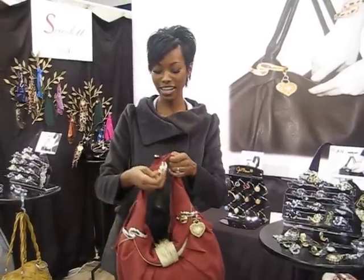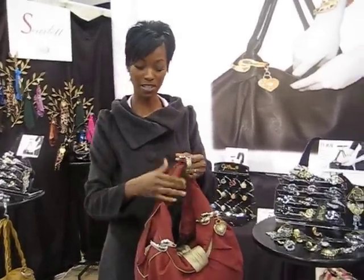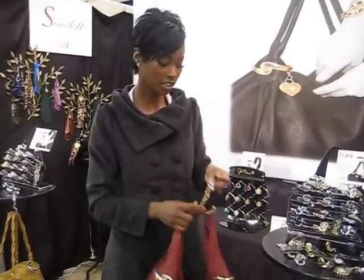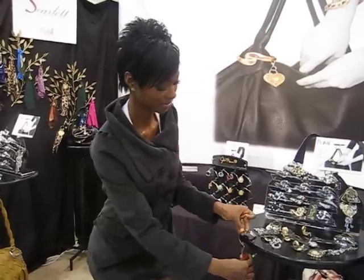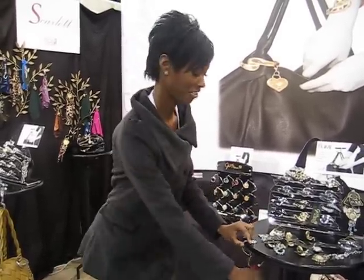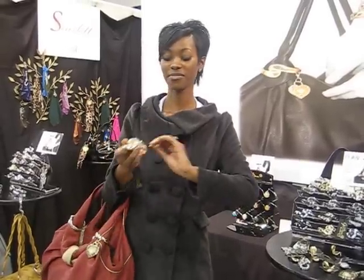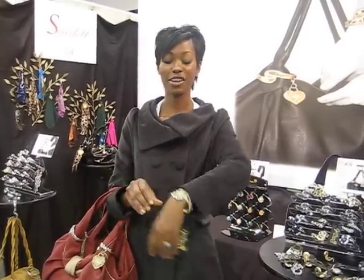So what you do is you hook it here on the purse — this is actually a purse hook. You can also store it here for holding it. Really cute. And also, your bracelet.